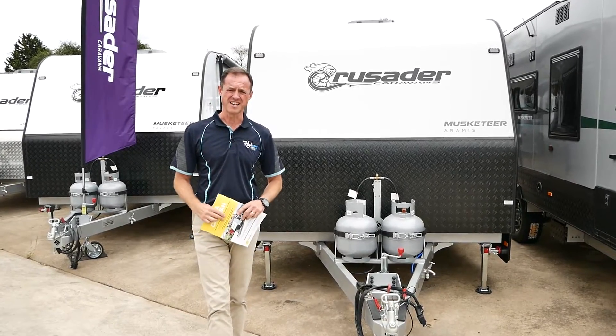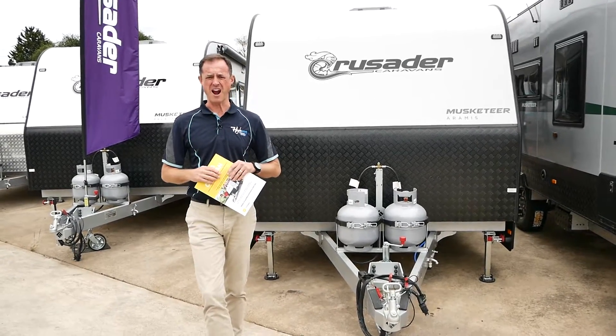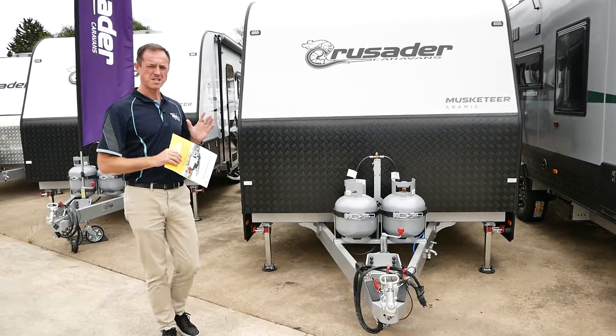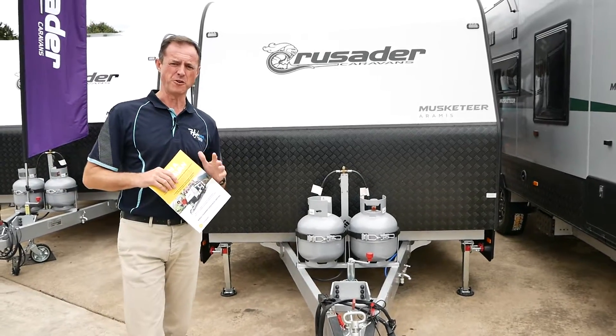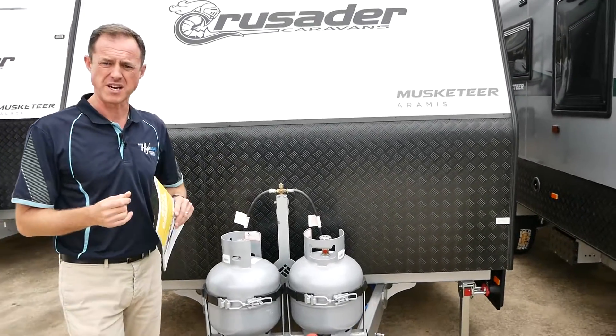G'day guys, welcome to Highway Caravan Center. We're doing another walk around video of one of our new Crusader caravans. This is the Musketeer Aramis 20 foot van. I want to do a quick tour of the features of a Crusader van.